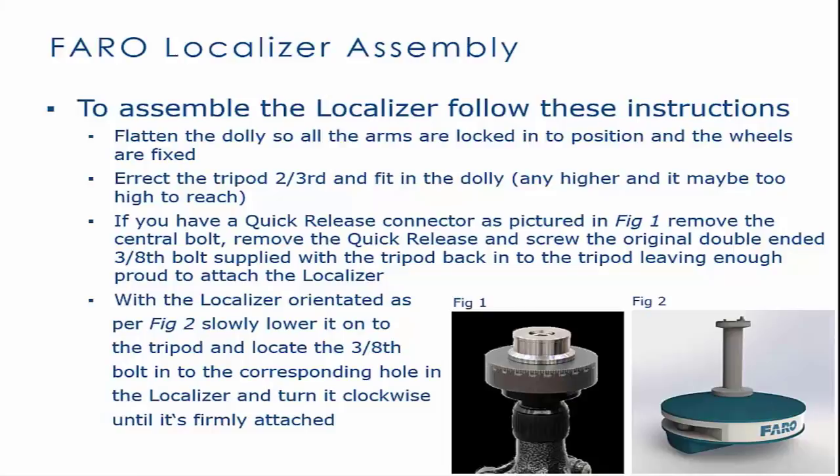If you have a quick-release connector, as seen in Figure 1, remove the central bolt. Remove the quick-release and screw the original double-ended 3/8 bolt supplied with the tripod back into the tripod.